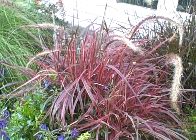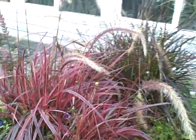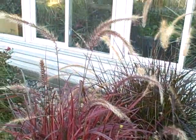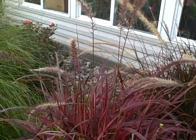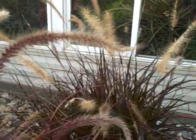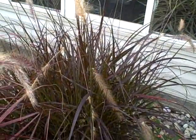This is a full sun grass, gets 24 to 30 inches tall. And the plumes — look at the plumes too — they're even a little different than what we have on the Purple Fountain Grass.